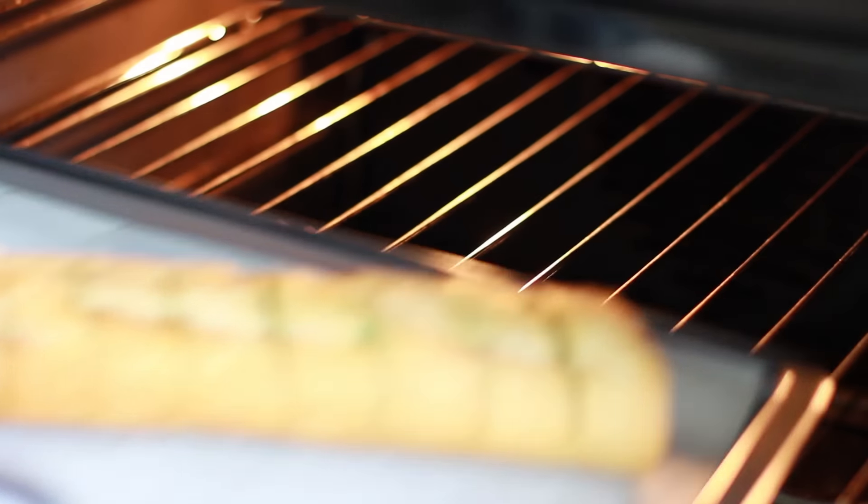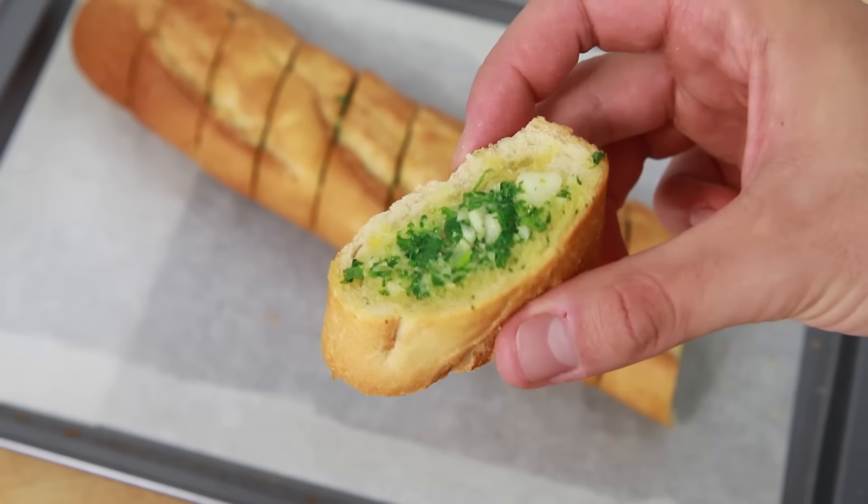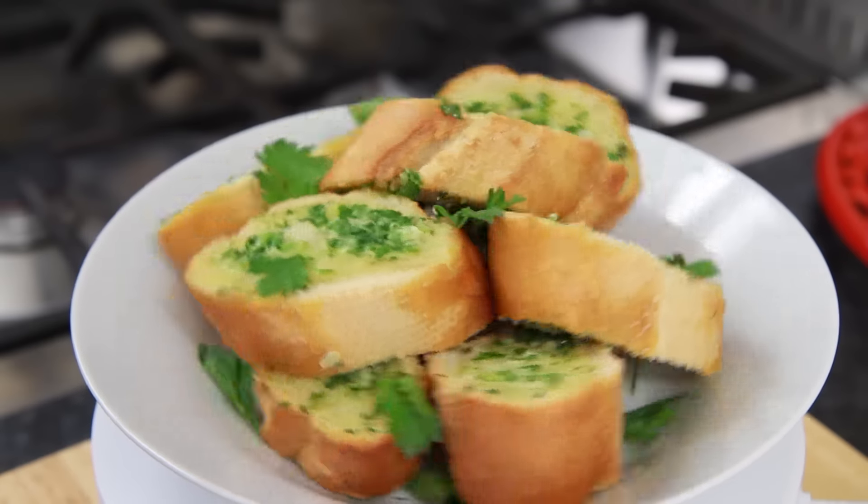When it looks done, remove from the oven and serve straight away while still hot. And if you love the look of this recipe, give this video a thumbs up and remember to subscribe if you're not a regular viewer.